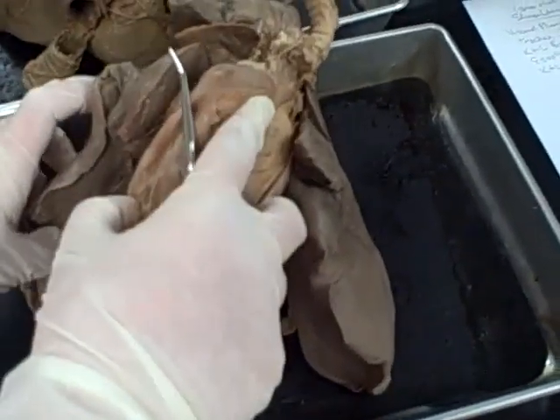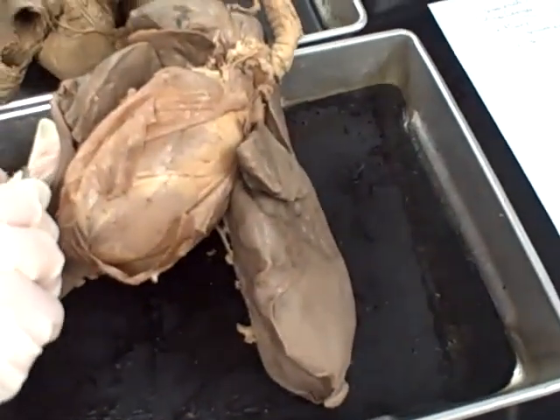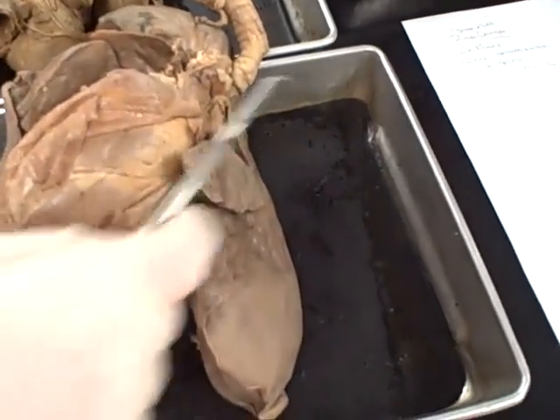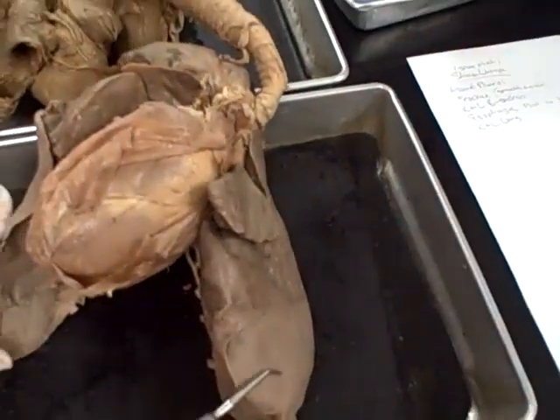These are the lungs. On humans there would be three lobes on this side and two lobes on this one, so you would have a superior, middle, and inferior on the right, and then a superior and inferior over here on the left.